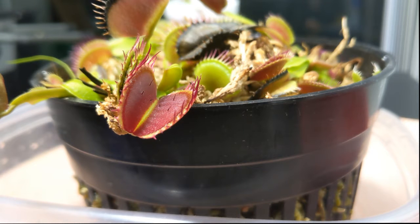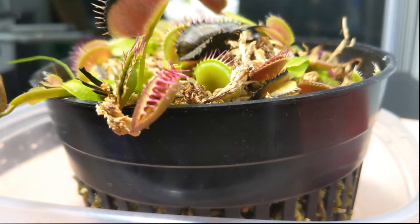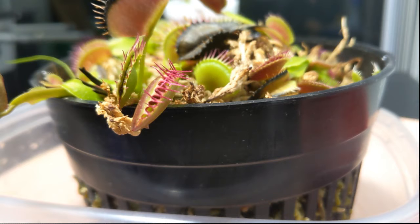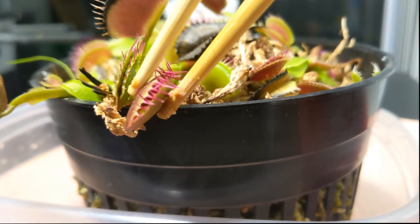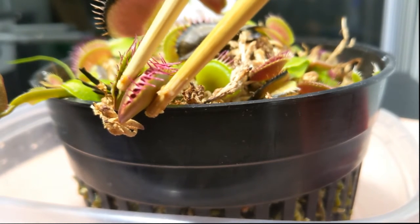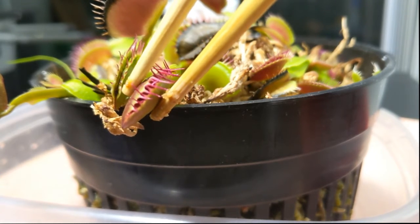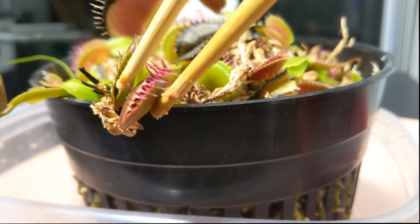I like to use chopsticks for this operation. I'm going to go close and drop the food right there, then push it to the center. Since I activated those trigger hairs the trap closed. But as you might have noticed it's not completely closed. This is because Venus flytraps only really consume live bugs, so we have to trick the plant into thinking it has just caught live prey.